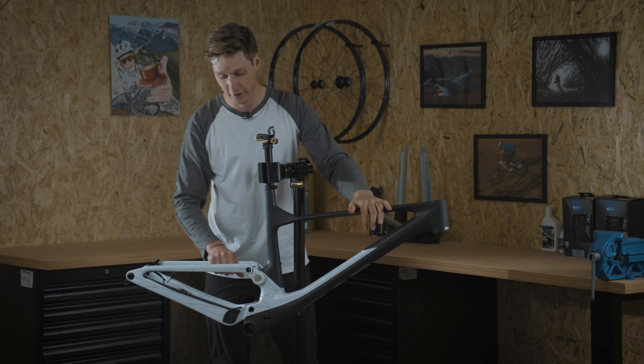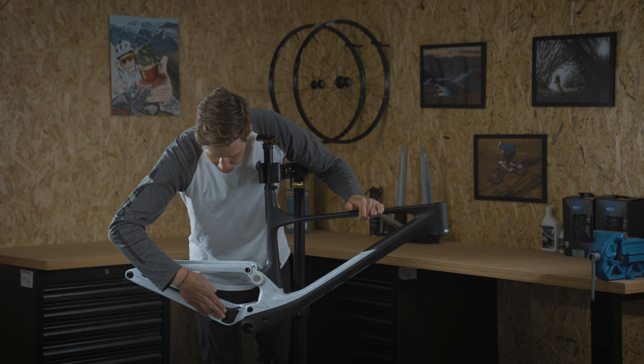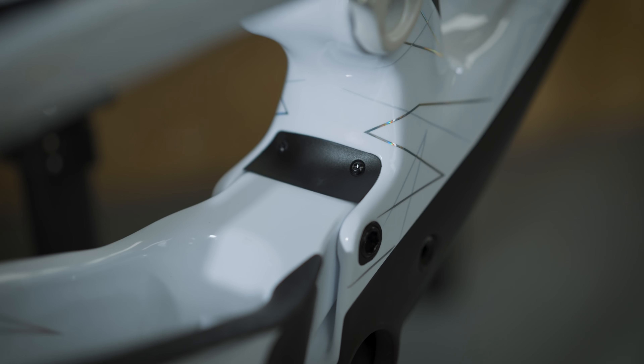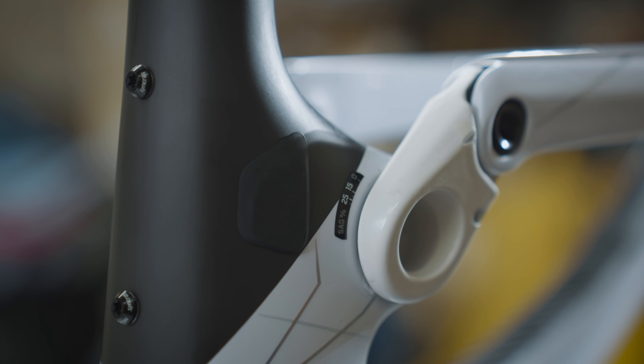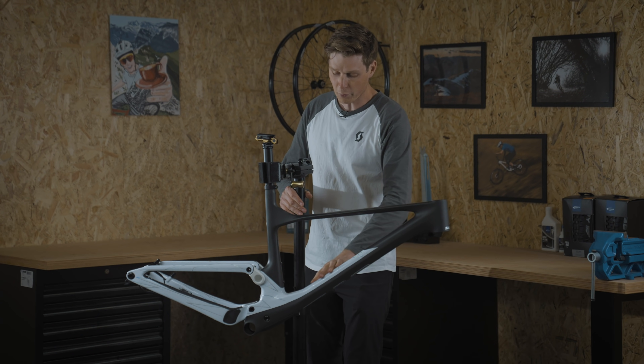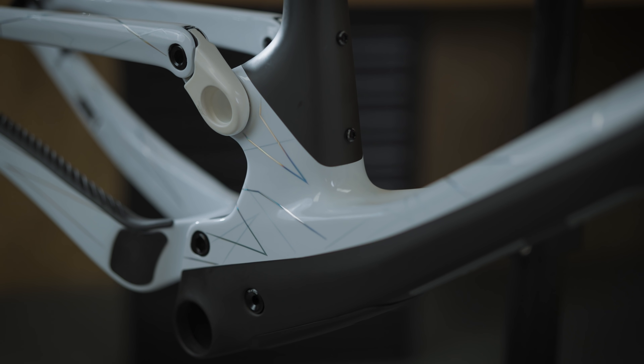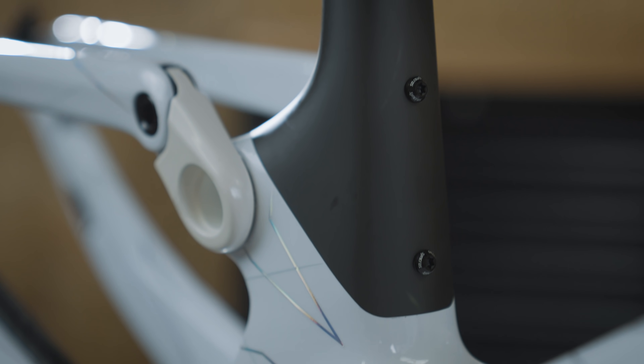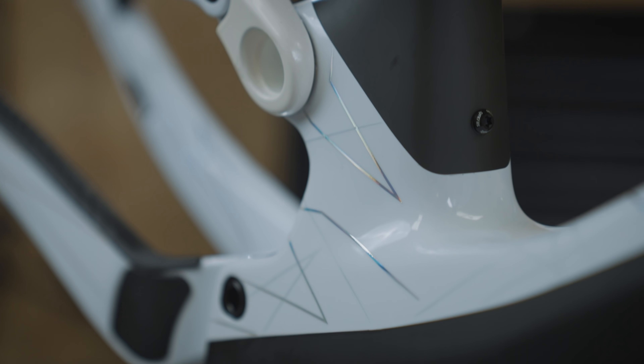You've got added chainstay protection right there, increased tire clearance on the rear, and a little indicator showing your sag setup. You can also fit two water bottles on it now for those long days. All these minor little details really add up and have a big impact on how the bike performs.